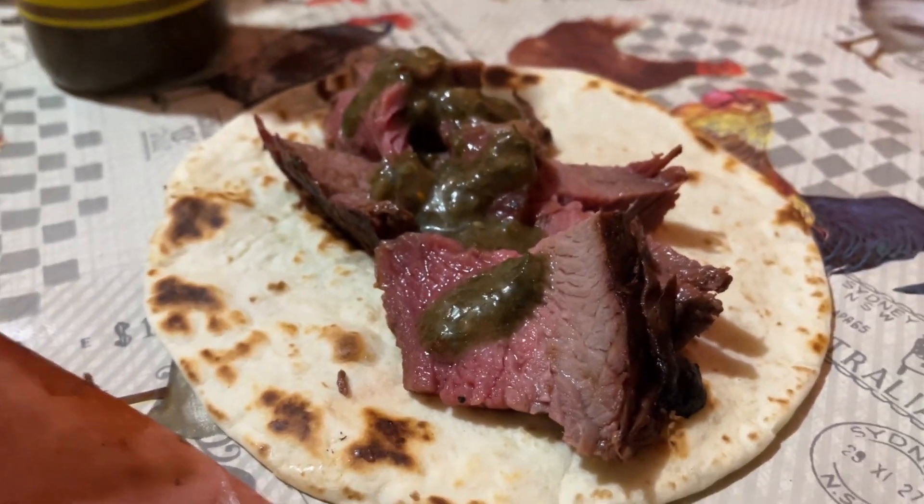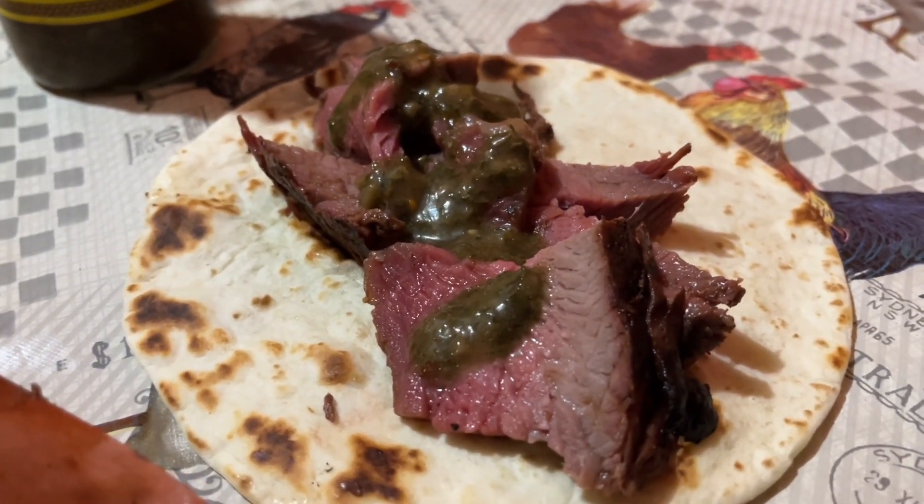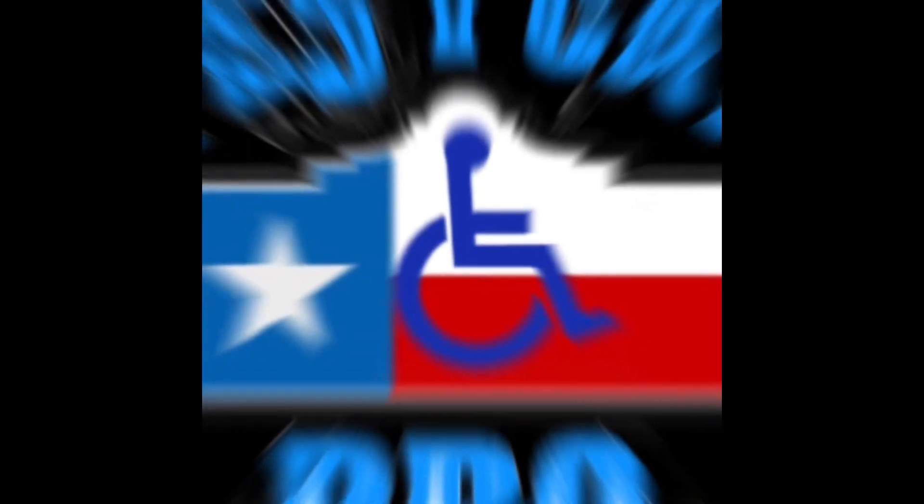Alright, I had to make myself a taco with some chimichurri sauce that I had. No plate or anything, but I just had to try it. I'm gonna head out and leave y'all here until next time — adios!